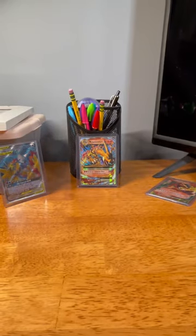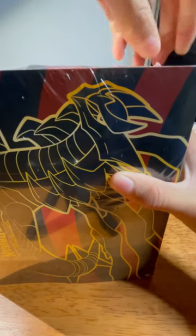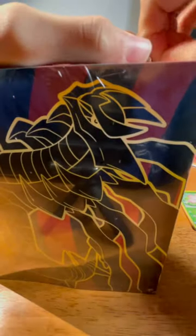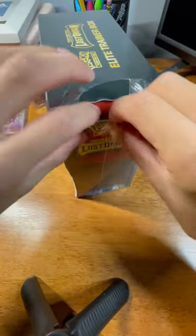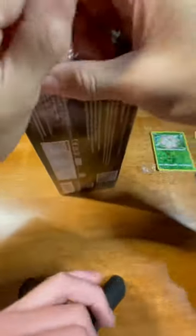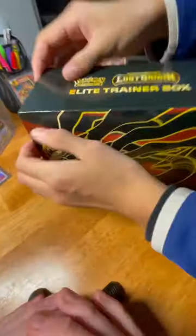Now it's time to open the Elite Trainer Box. Zoom out a little bit. Here it is — might need help cutting that, we need to make a little cut in it. I got it — I'm a professional. I'll throw all the packages. I got all the pockets, I'll just leave it right here. Here is this.